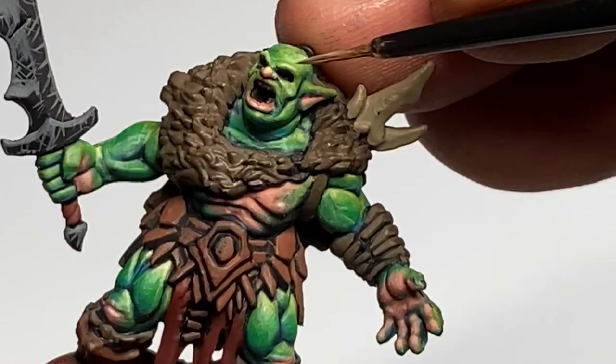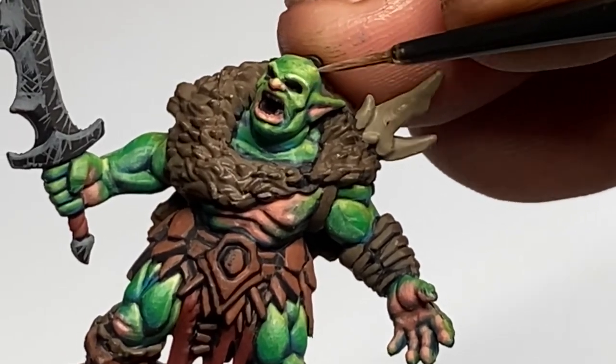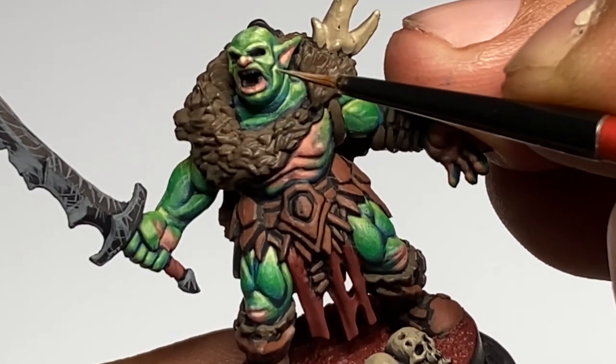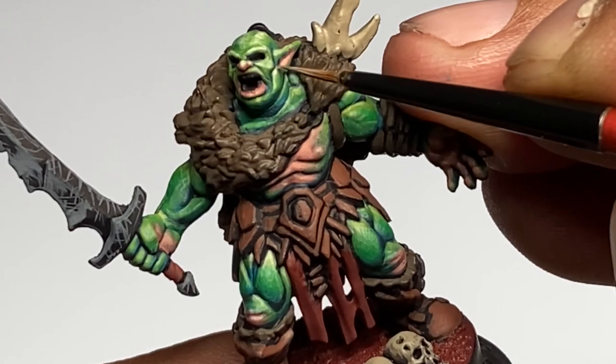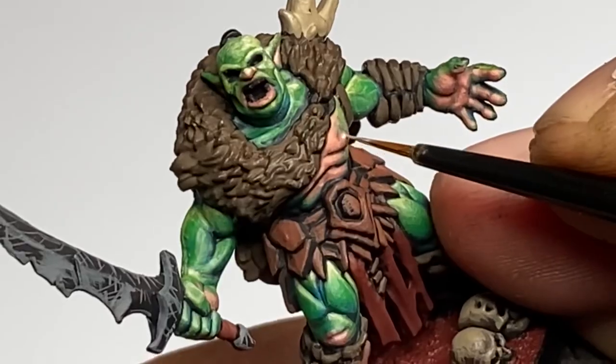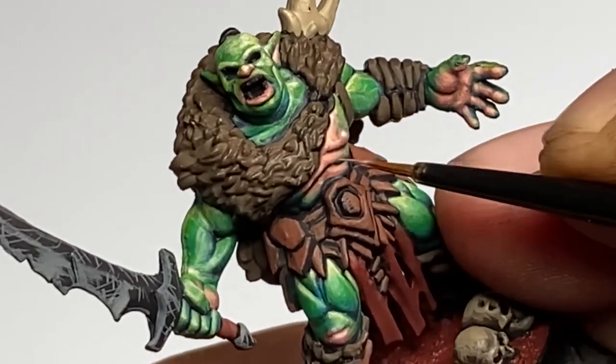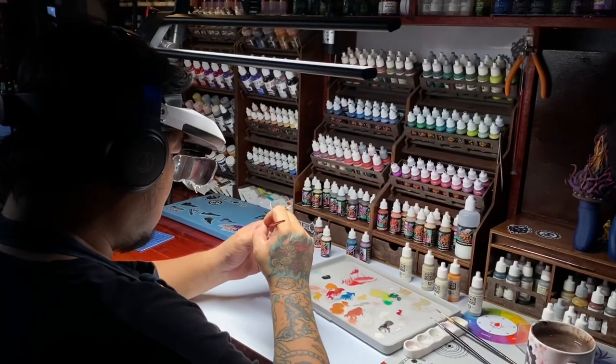These days I highly recommend the cuttlefish Merlin's medium. But if you don't have that, you could see in my older videos I always prefer the Vallejo thinner medium. Of course, you could use water to thin down your paints and add transparency, but I always prefer my mediums.